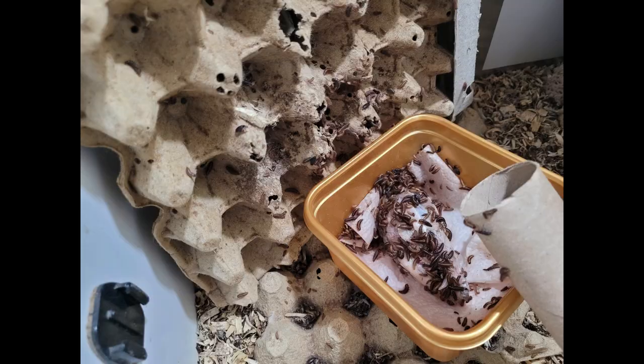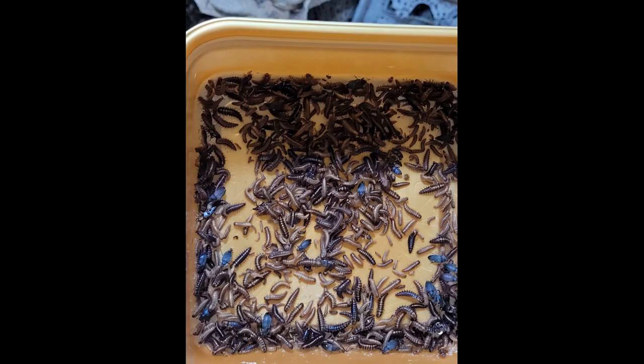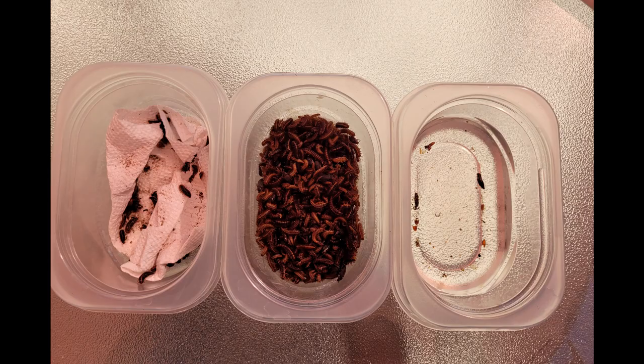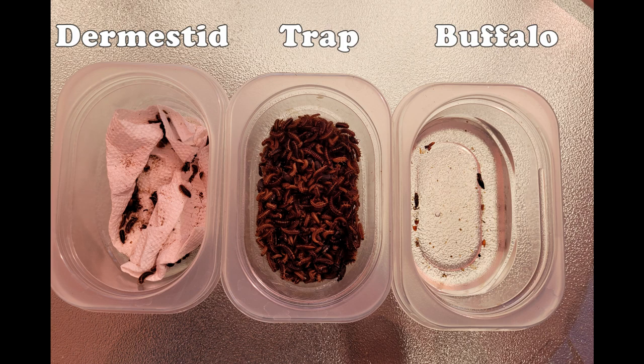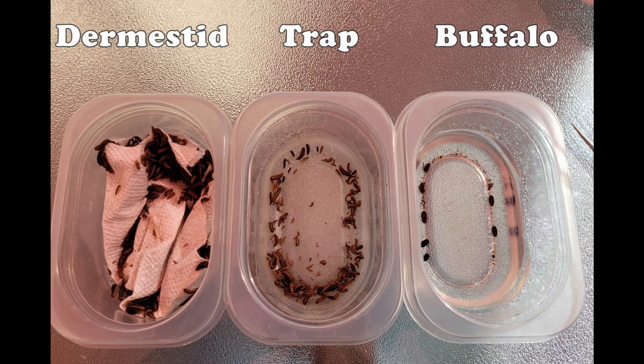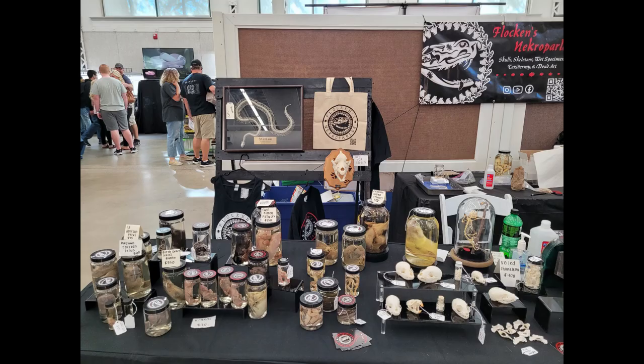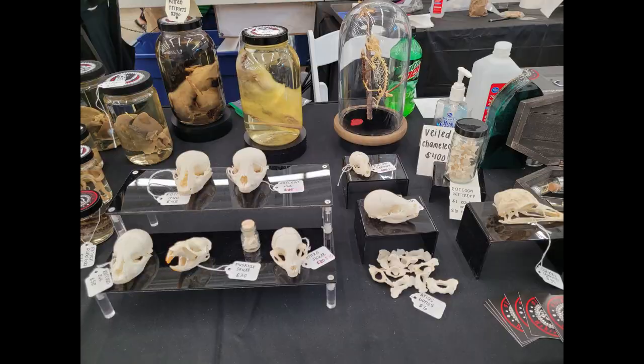This was the trap after the second day — significantly fewer beetles, but now it's all I got. Then I began sorting them. I handpicked every single beetle and larva. Dermestids got sorted to the safety of the paper towel on the left, buffalo beetles to the euthanasia chamber to the right. In the middle of this process, I had to pack up everything and bring it to the Wasatch Reptile Expo. I sold a lot of my wet specimens, skulls, bones, insects, and other dead art.